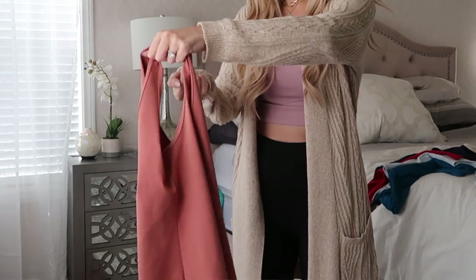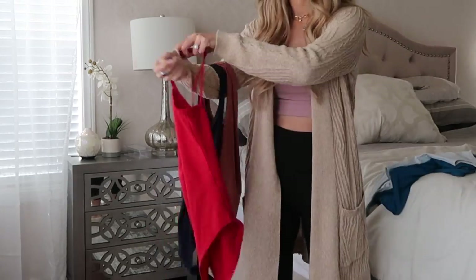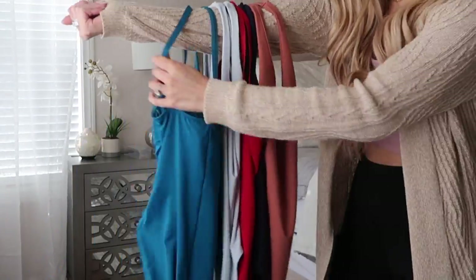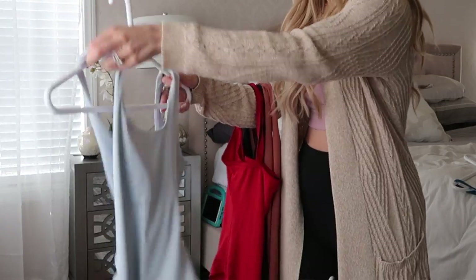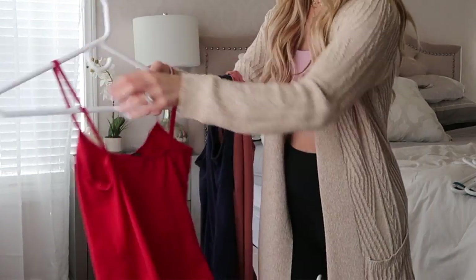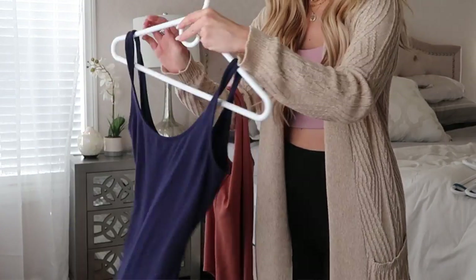Now I'll show you how to use this method with your tank tops. With your tank tops, you want to reach your arms through the straps. Then you grab your hanger sideways instead of from the top, and put each strap over the hanger — you can get through them so quickly. Try this; it will actually blow your mind by how much faster this is.